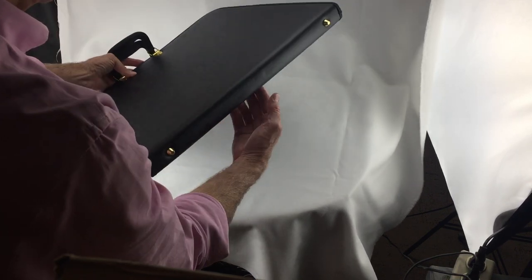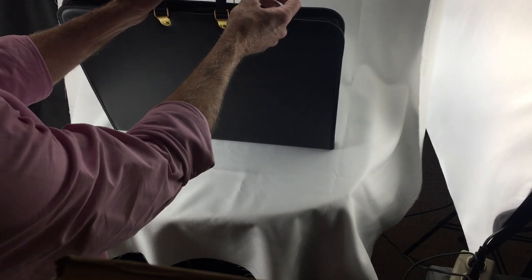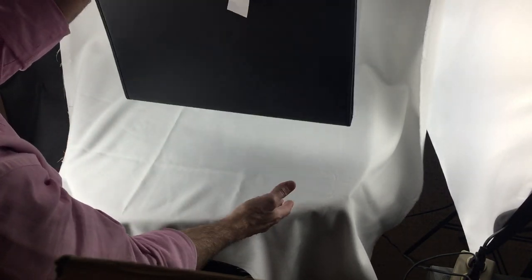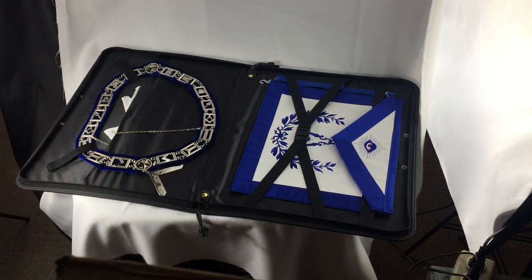I love this apron case because you can see it has a nice cushion feel to it, and it's got feet on the bottom so if you set it down and it's wet it won't ruin the apron. It's got nice gold features, and these ties keep the apron secure. It's really well made. This is our 1030F — you can see how easy it is for multiple aprons and the collar. Hope you like it, thanks.